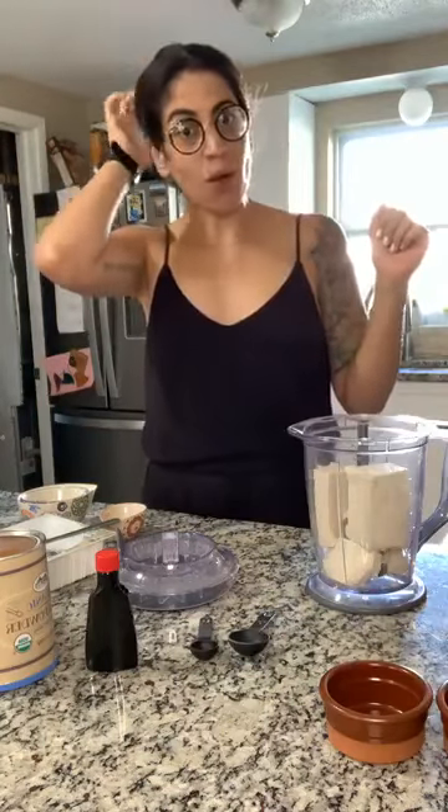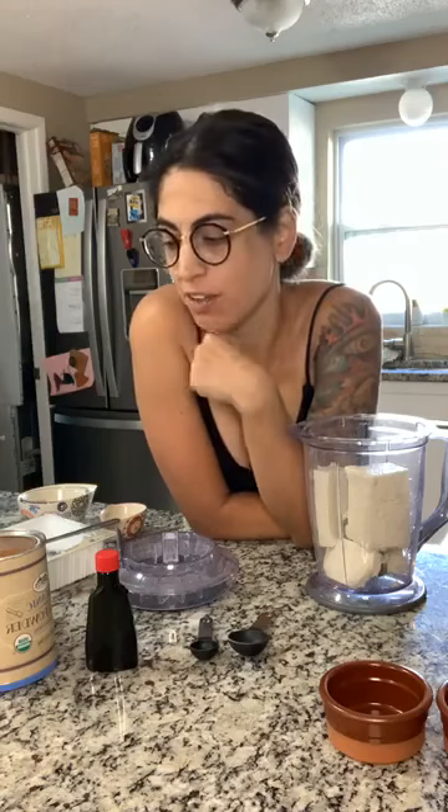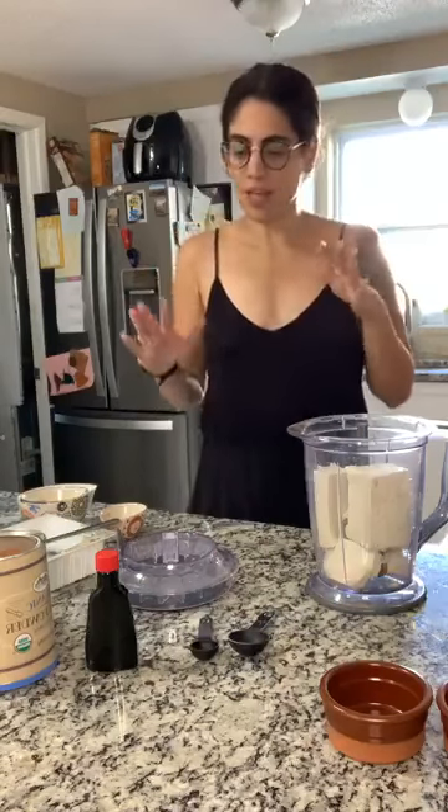Hi everyone! I decided to make this mousse I found online — I'm going to tag the person's Instagram so you guys can try this recipe yourselves. It was really interesting because it's made with tofu. The reason she shared it was to get protein — it's a great way to get a snack with high amounts of protein. I love chocolate, I love protein, so I'm gonna make this thing.